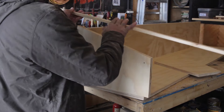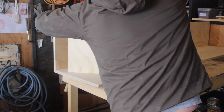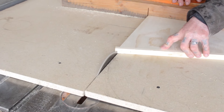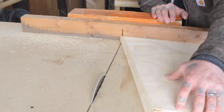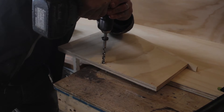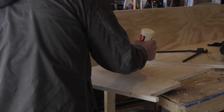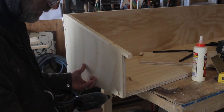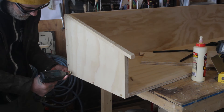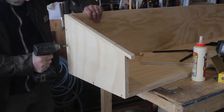With those boards cut, I could glue and nail on some more edging for the tops. Then I went ahead and pre-drilled and screwed this directly on, making sure everything was nice and square before I attached it. I moved down to the other side and did the same.